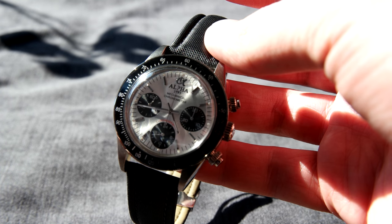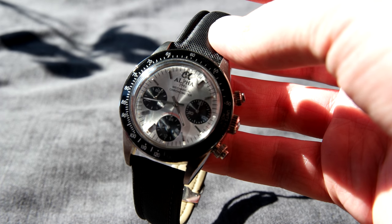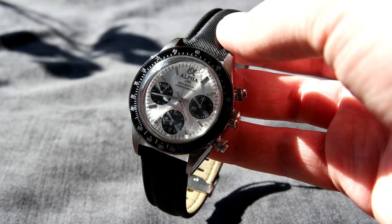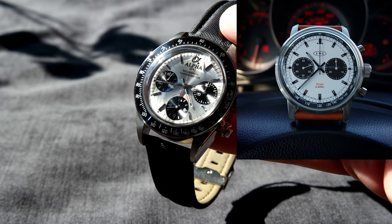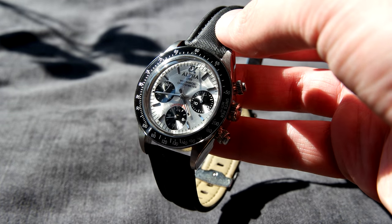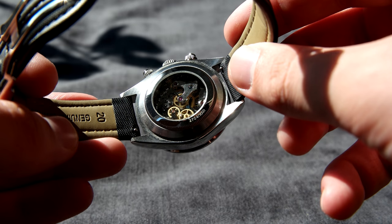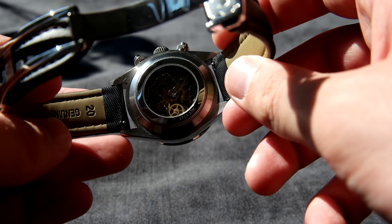The dial is of course the panda dial — a silver dial with black sub-dials. This is actually one of my favorite dial color combinations and I absolutely love a panda dial. A mechanical panda chronograph is pretty hard to come by, so this is a very nice option especially for the price. My watch comes with a see-through case back, though you can also get it with a solid case back. I think the standard option on Alpha Watch EU is the see-through, and I prefer it because the movement looks very good.